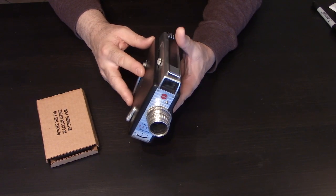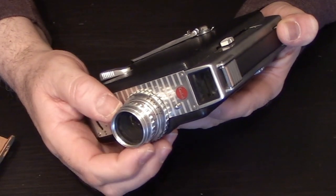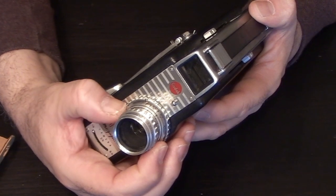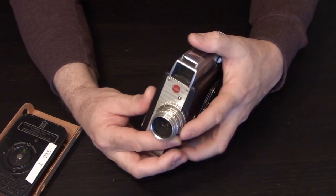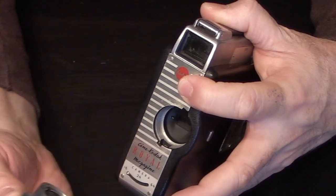The 16 millimeter Kodak Royal camera has a 25 millimeter standard lens and it's f1.9 all the way to f22. The f-stop settings are manual. You do need to get lenses that are made for the Kodak Royal camera — the lens just pops off.